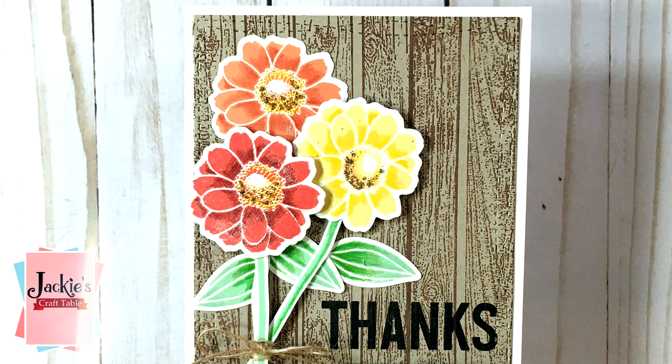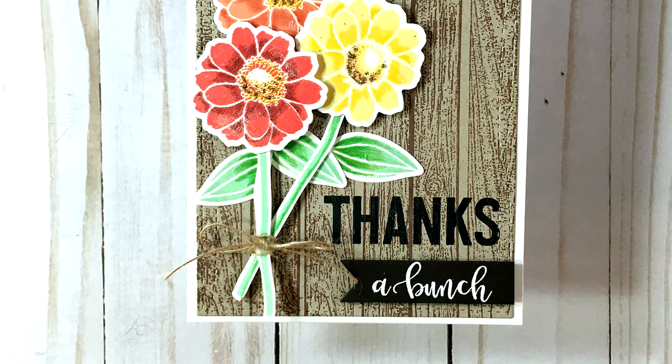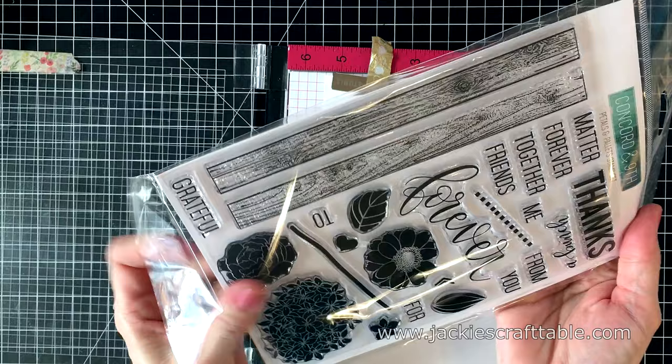Hello everyone, welcome. Thanks so much for joining me today. I have another design team project for the Not Too Shabby shop and today I'm playing with a really fun stamp set from Concord & 9th. This one is called Petals and Pallets. It's an older stamp set but when I saw it in Jamie's shop I just had to have it. I also picked up the coordinating dies just because it is such a unique set. This is my stamp set for the month of April.